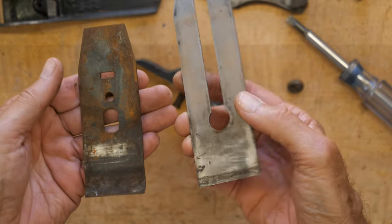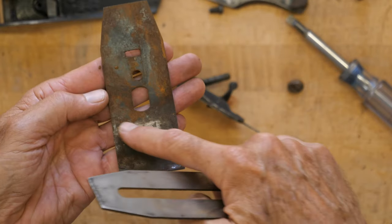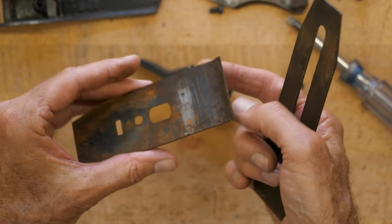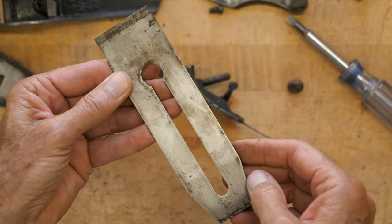Another way to tell this is a Type 11 or 12 — or in that era — is that the back surface of the chip breaker is black. There was only a fairly short amount of time that that happened. And you can see here, the blade actually looks pretty clean. I think that'll clean up.